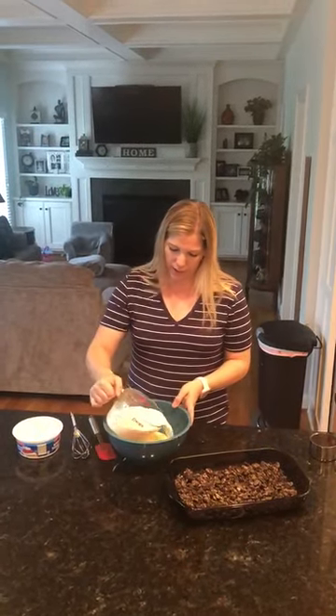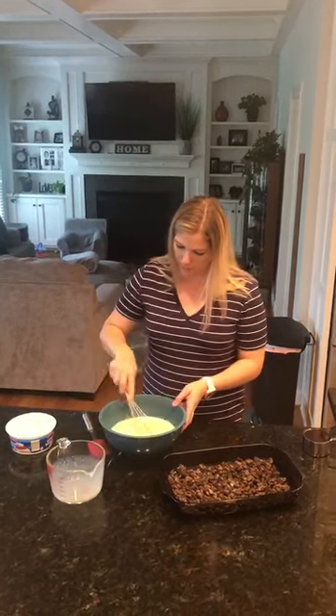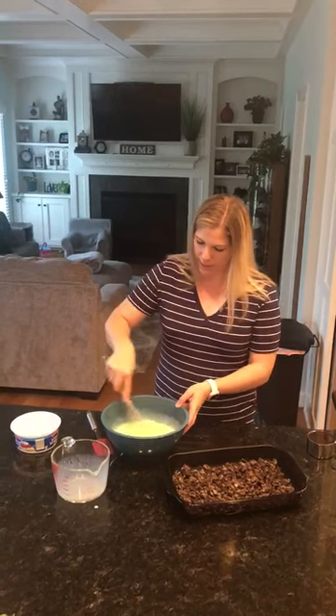So I'm going to add the milk to the pudding and whisk it up.